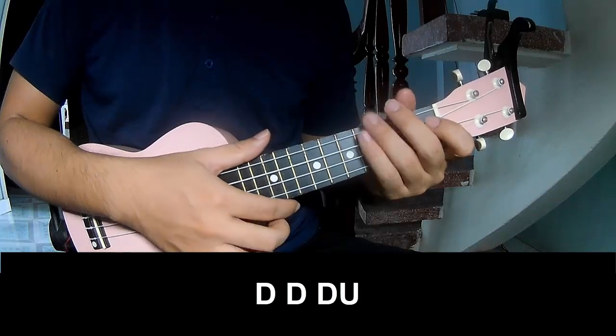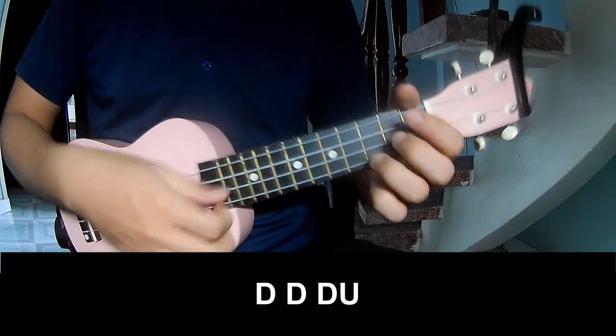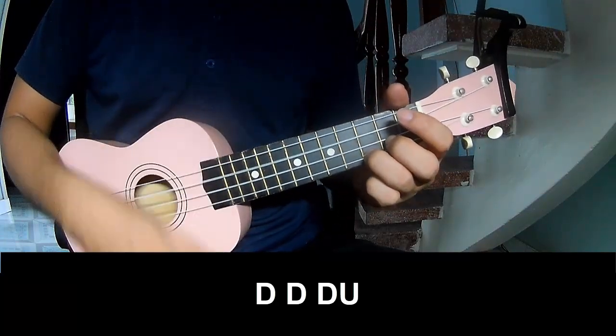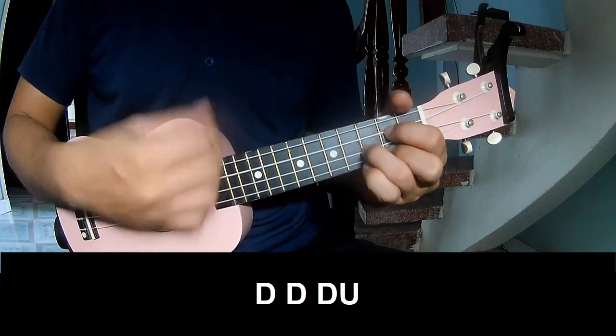The strumming pattern goes: down, up, up, down, down, up, up, down, up, down, up.